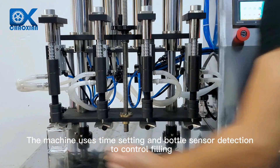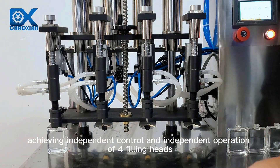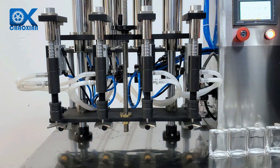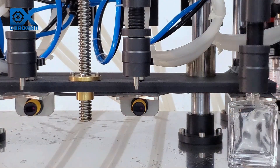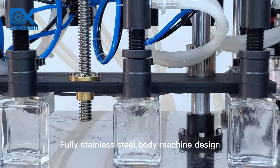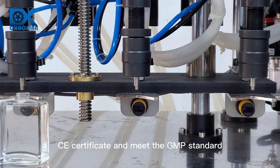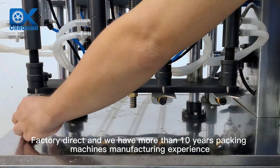The machine uses time setting and bottle sensor detection to control filling, achieving independent control and independent operation of four filling heads, with no filling if there is no bottle. Fully stainless steel body — machine design is beautiful and durable. CE certified and meets GMP standard.